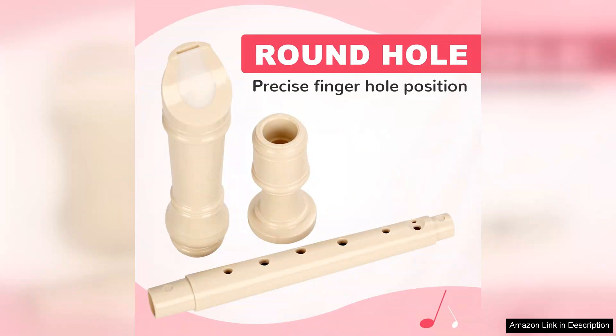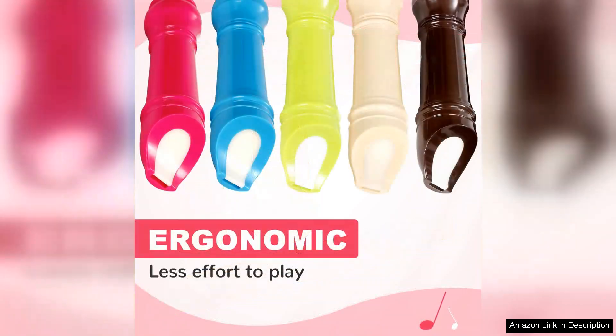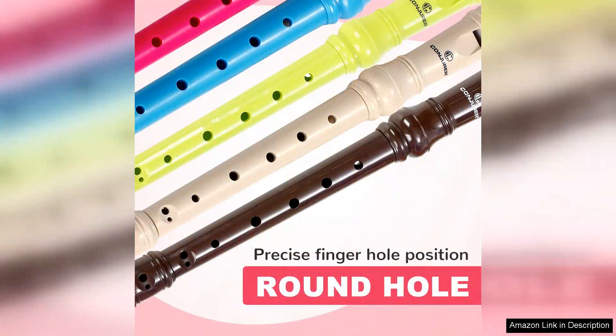The German fingering system is a significant advantage for beginners. It simplifies the learning process and helps students develop proper finger positioning from the start. The sound quality is surprisingly good for an entry-level instrument. It produces clear, sweet tones that are pleasant to the ear, making practice more enjoyable for both the player and anyone listening nearby.